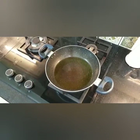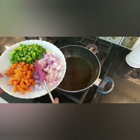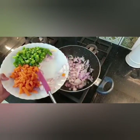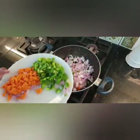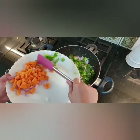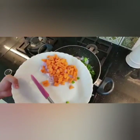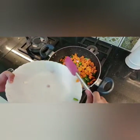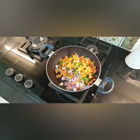Now we're going to add the vegetables. Add the onion, then the capsicum, and now we're going to add the carrot. Make sure to do this under adult supervision. Add all the vegetables in.